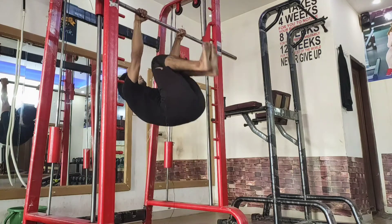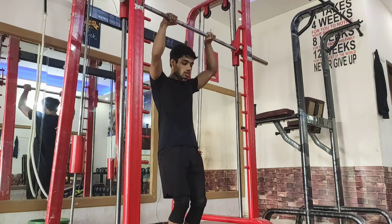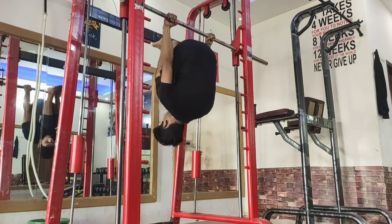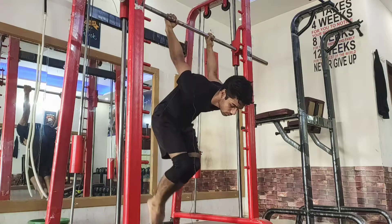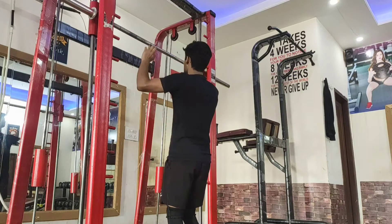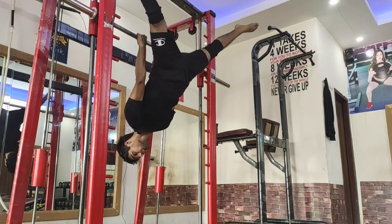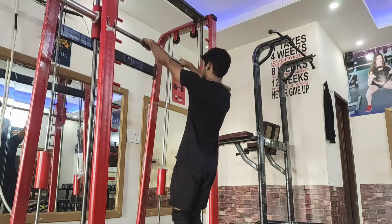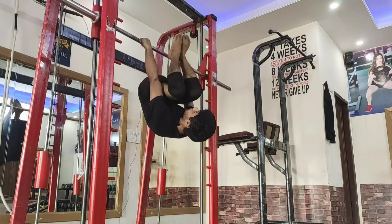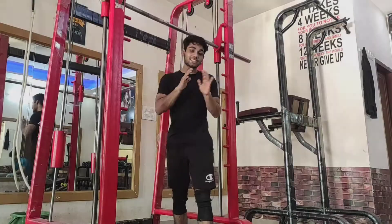Tuck back lever looks like this. In advanced tuck back lever, you have to open your legs a little bit outside. Advanced tuck leads into straddle back lever, which looks like this. And at the end we have the actual full back lever. I like to go from a negative into the position. So those are all the progressions.